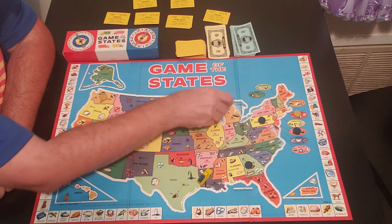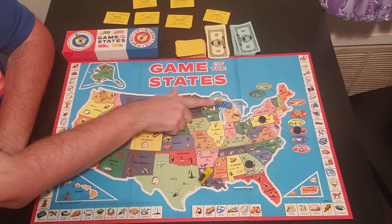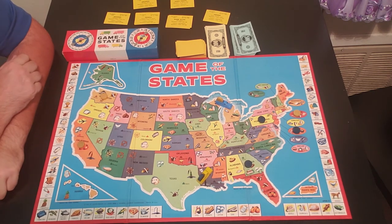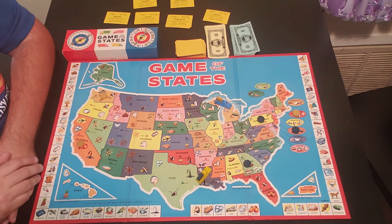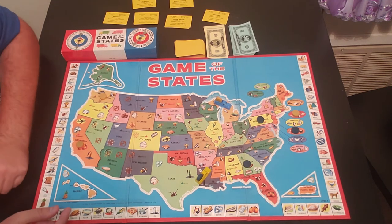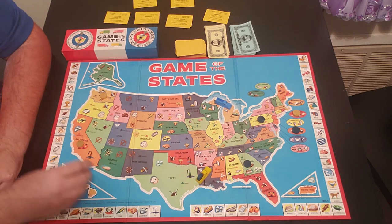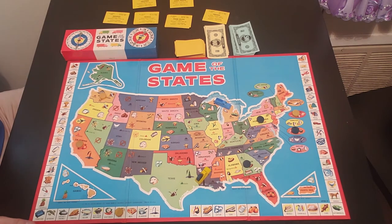Blue makes it to Michigan and now gets to decide how much to sell the corn for. He spins and gets $600 — he bought it for $300, so that's doubling his money. But he wants more, so he spins again and gets $800. Yellow pays blue $800. Blue takes the corn piece and places it on the corn spot on the outside of the board. That turn is done — blue gets $800.